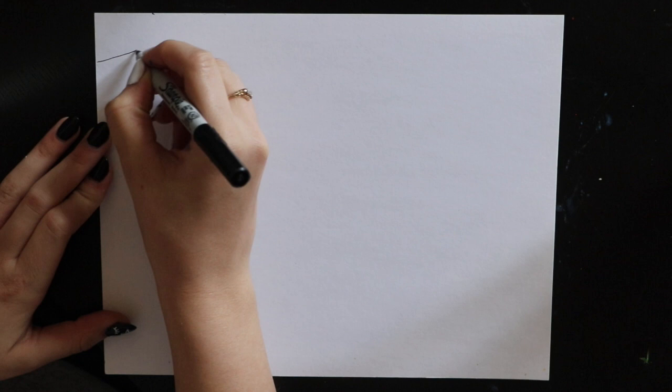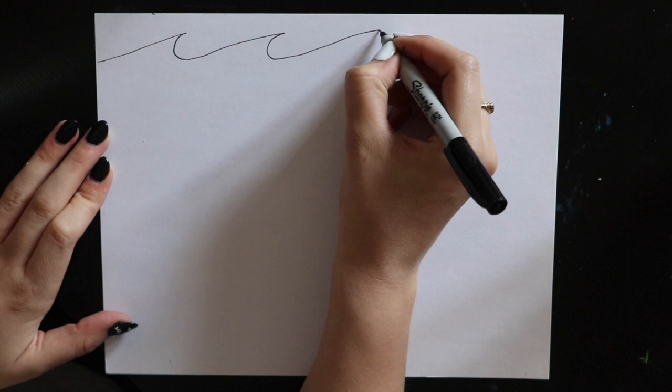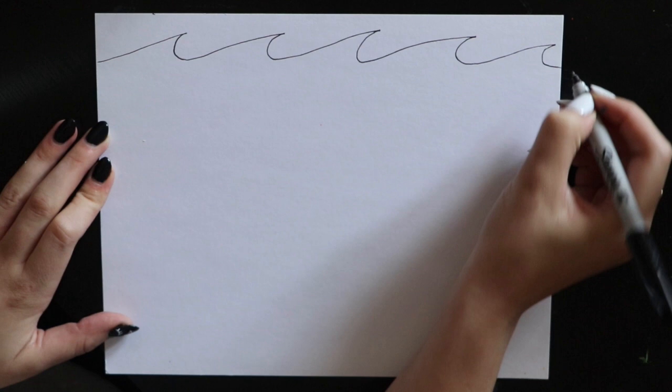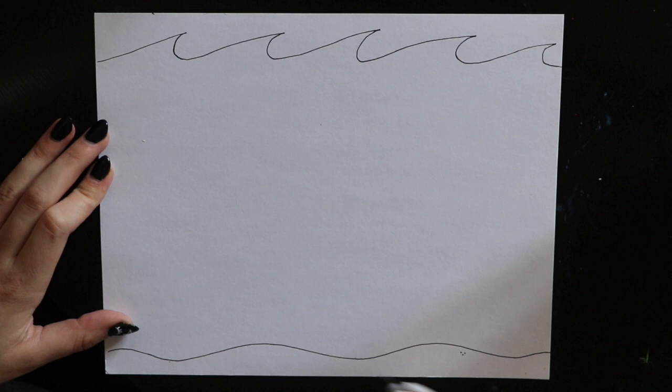To start our under the sea drawing, we're going to make the water line at the top. I'm going to do this about two fingers down from the top and do kind of a wave design. I'm going to slowly go up on a diagonal, make a C shape, and then just repeat that — up on a diagonal, letter C — and you can see that makes a really cool waved line. For the bottom, I'm going to make a slow curved line for the sand, and if you want, you can do a couple little dots to make this sand look really grainy.